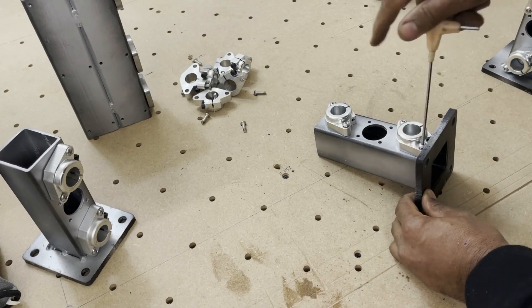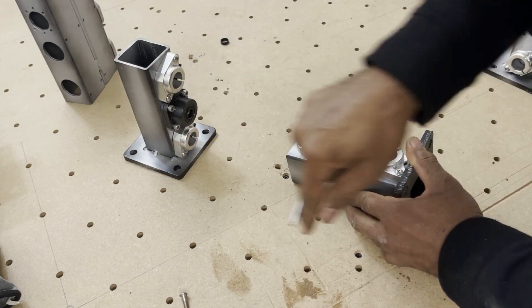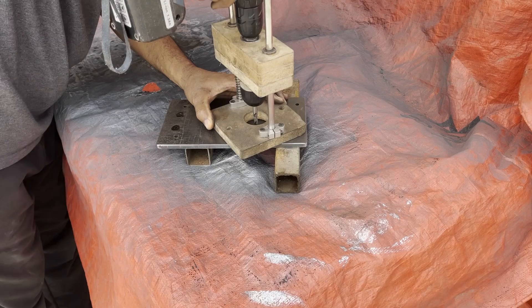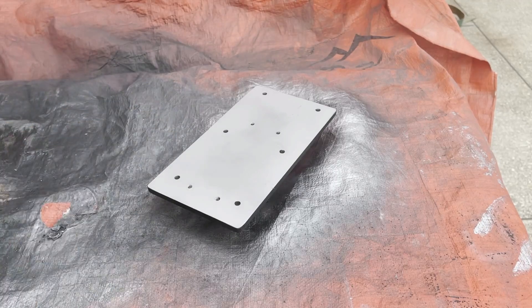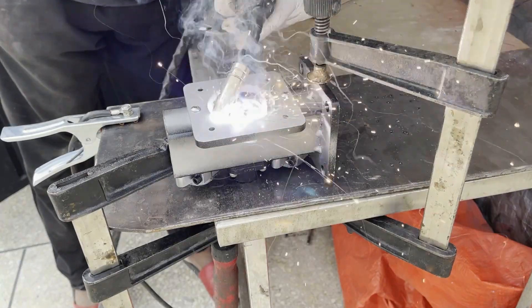I didn't tighten the screws of the rod supports all the way because there needs to be a little play in them. I will tighten them in a later step. I wasn't sure if two M6 screws would be enough to hold the motor plate to the tubes, so playing on the side of caution, I ended up tack welding it in place.